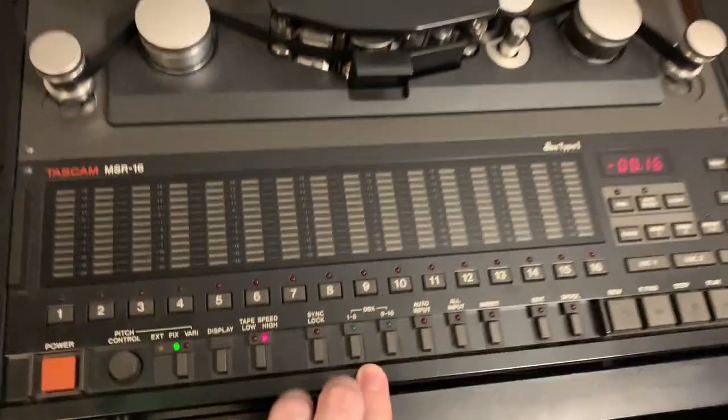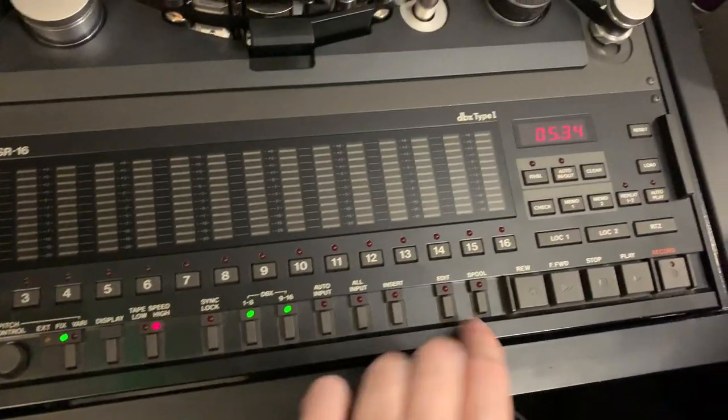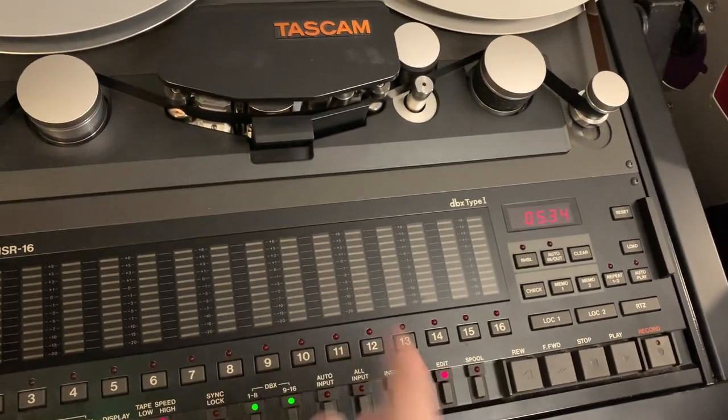We've got DBX noise reduction built into this machine, which reduces the tape hiss somewhat. It's actually very effective, though it does decrease your output slightly.